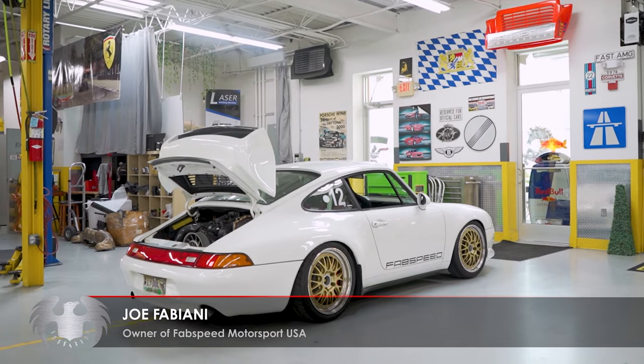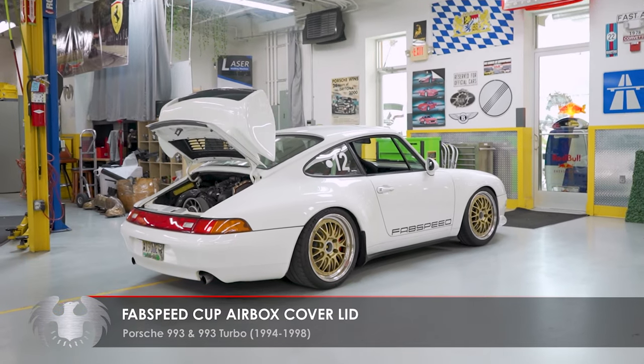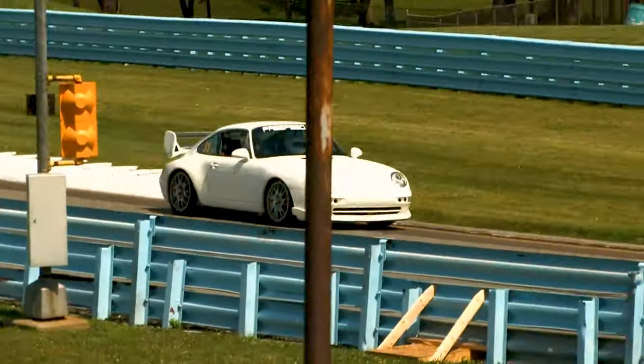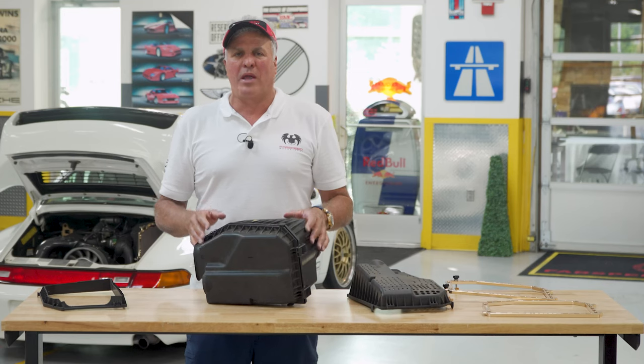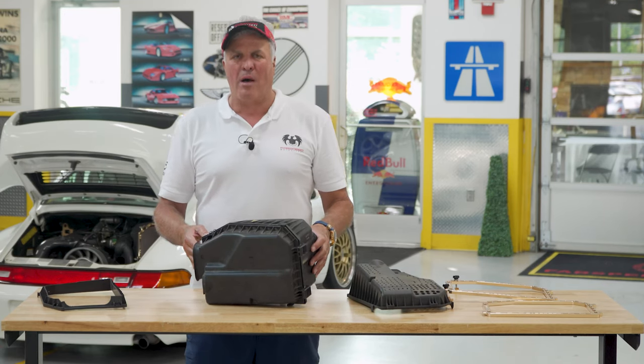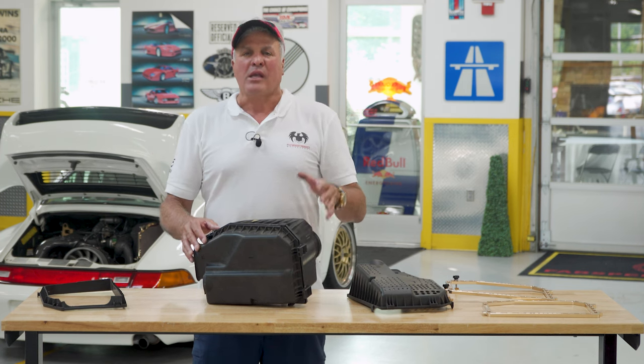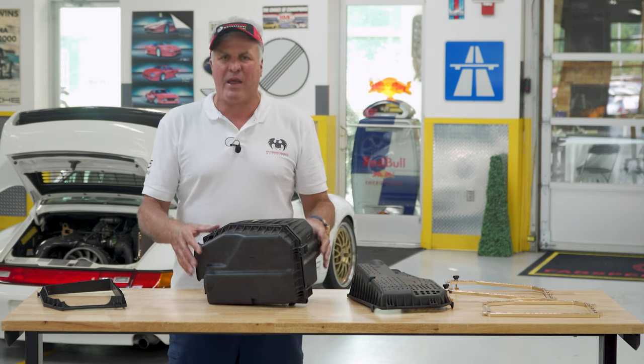Hey, Joe at Fabspeed Motorsports USA. Just improved one of our products for Porsche air-cooled cars. This is my 95 993 RS Club Sport tribute car — 20 years ago I developed cup air boxes for all the 993s, 964s, and other air-cooled cars based on what Porsche did.